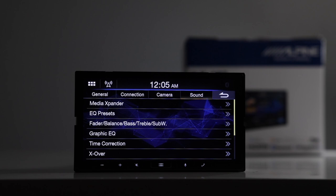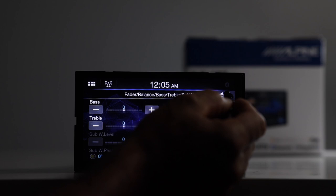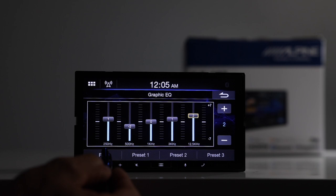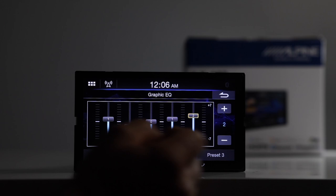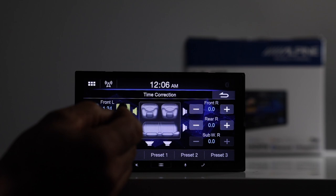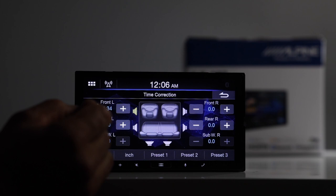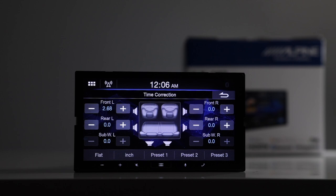There is a five-band EQ. You can adjust each band by tapping and moving up and down. The frequencies are 250, 500, 1K, 3K, and 12.5K. You also have EQ presets on the bottom. Time correction is also here — you can adjust in inches, centimeters, or milliseconds. The first increment jumps from 1.34 to 2.68, and you move it up and down manually rather than entering values directly.